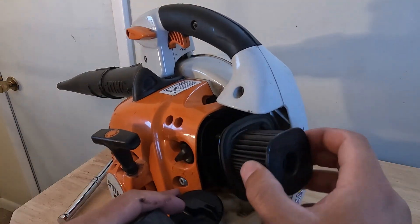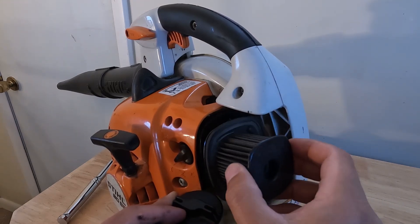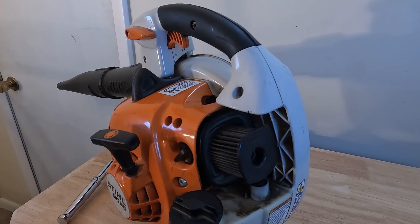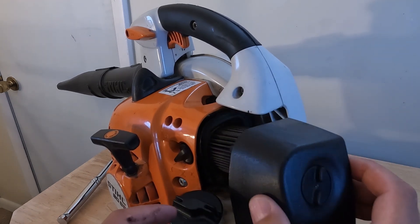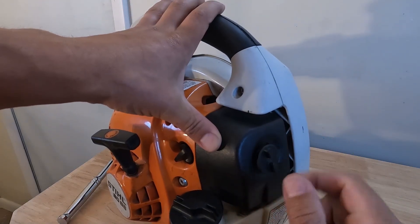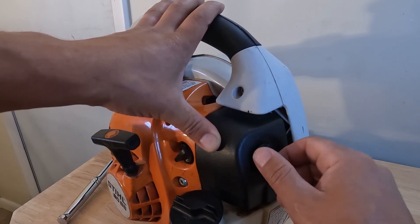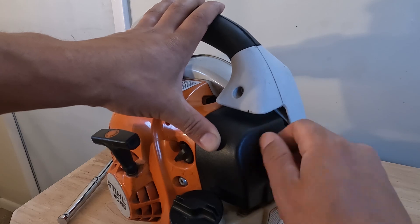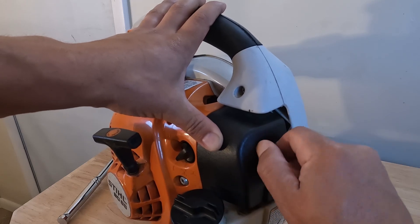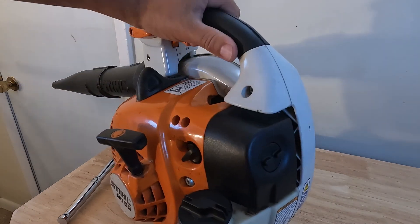You can see how it goes back in. And then the cover goes back on just like this, and you just turn this little dial until the housing clamps down. Okay, so that's how to replace the air filter.